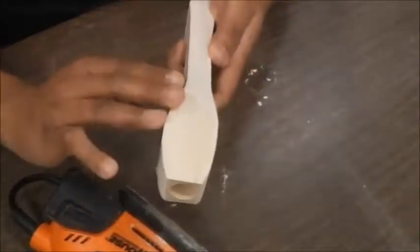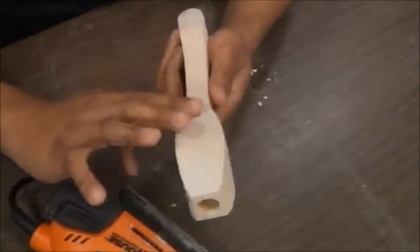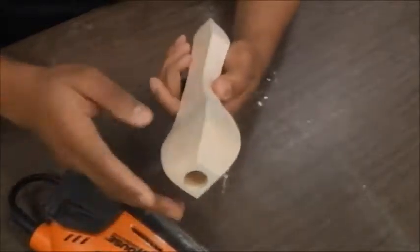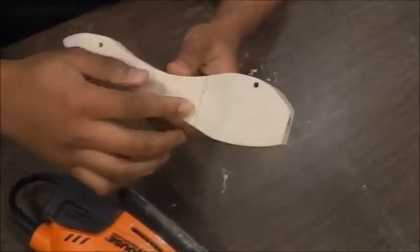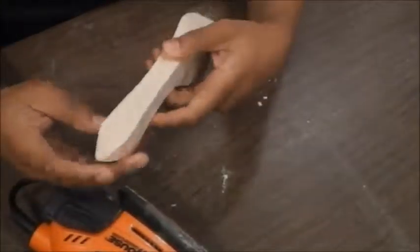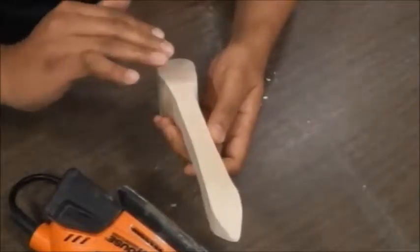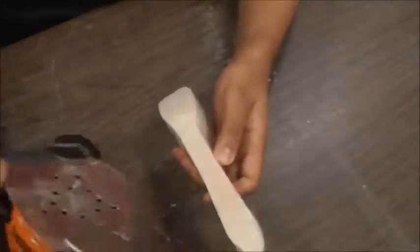I'm going to start sanding down some of these sharp edges here, making sure that my sides are nice and smooth — any ridges that were cut into it, I'm going to sand those out. I want to really try to streamline my vehicle now.